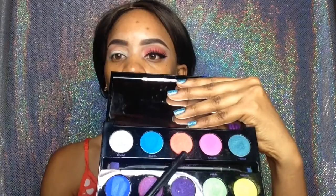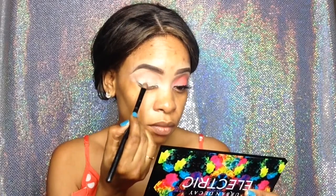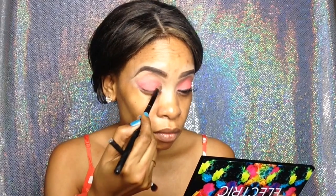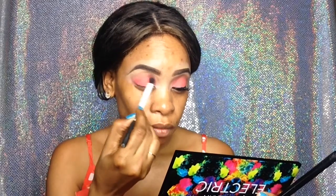Then I'm going into my Urban Decay electric palette and I'm going to use the shade — I think 'Slow Burn' is the name of the shade. I'm packing that orangey shade all over my lid, then I'm going to blend that out with a fluffy brush. I'm going back into that color and packing more on my lid because I really want this color to pop.